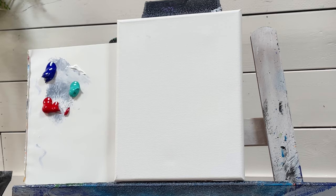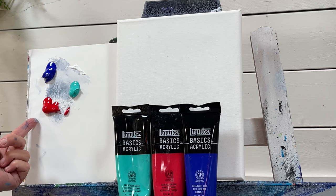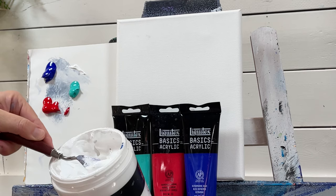I've got a few colors here on my palette — I'll hold them up so you can see the brand and the shade I'm using. We've got ultramarine blue, naphthol crimson, and bright aqua green. I've also got some titanium white I'll be using as well — I'll just place it on my palette.